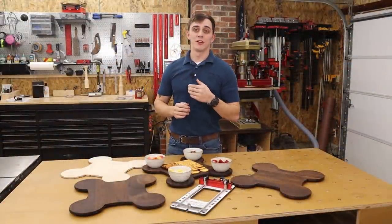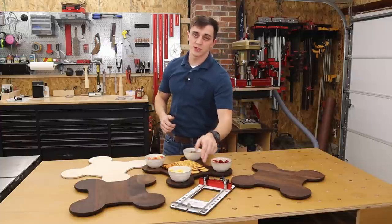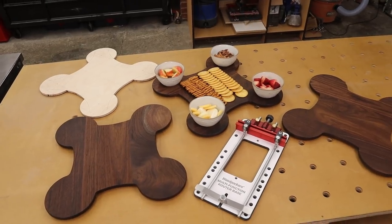Hey everyone, my name is Jay Mauter and welcome back to my shop. Today I'm going to be using the multifunction router base to make a custom template to create three Peruvian walnut charcuterie boards.